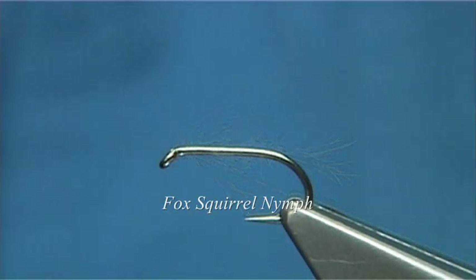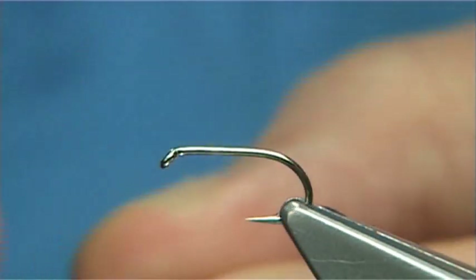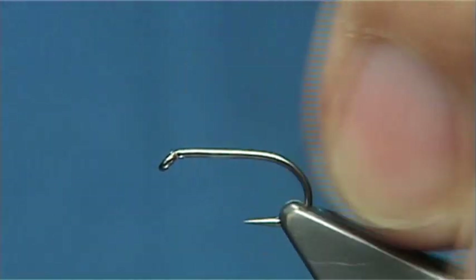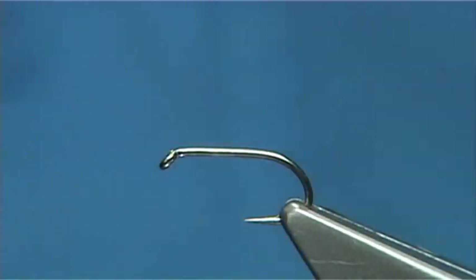I'm going to say it's a variant, but it's only a slight variant. This fly was originally tied by a gentleman called Dave Whitlock. Now it's a very good fly to have in your box. The hook I'm using is a Camisan B175, size 14, which is a very strong, solid, wee hook.